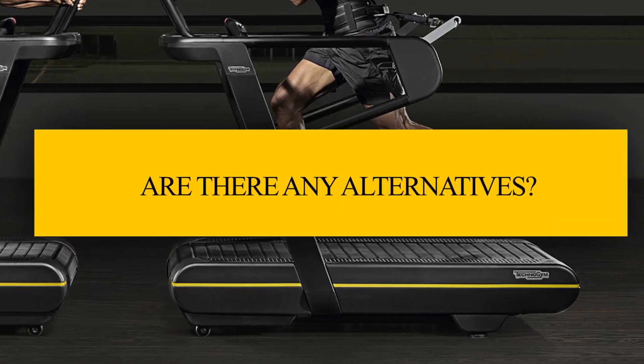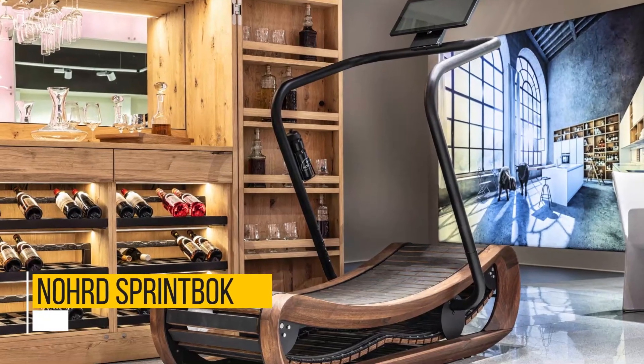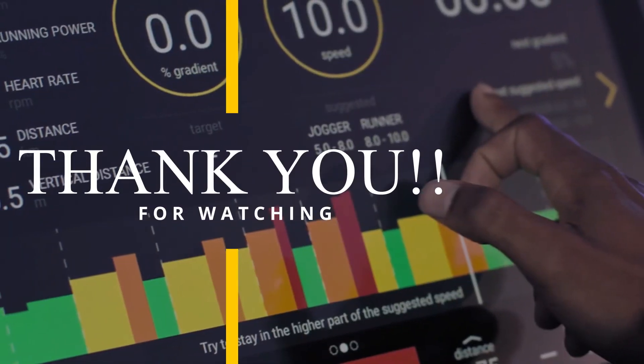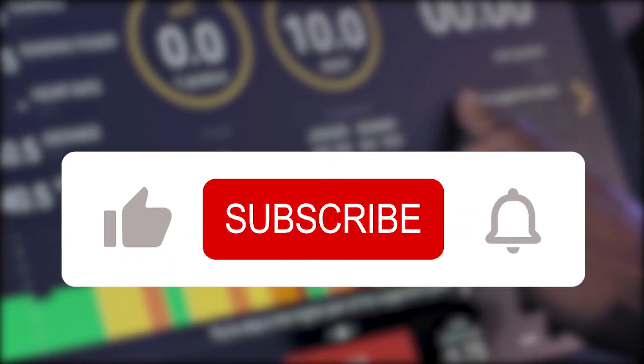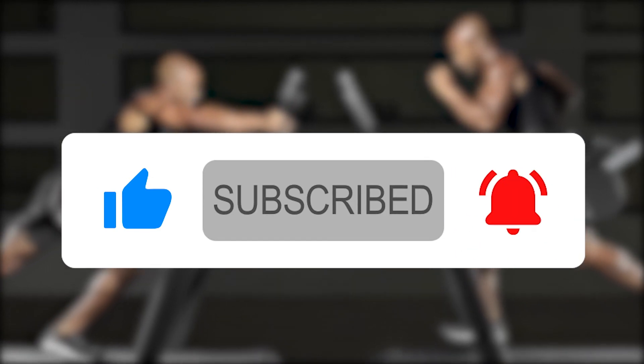Are there any alternatives? Consider the Woodway Curve or the Assault Fitness Air Runner. That's all for today — let us know which other treadmills you would like to see reviewed, and subscribe to the channel so you won't miss any new videos.